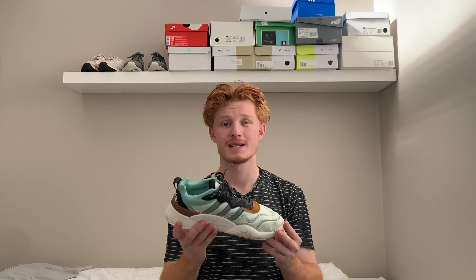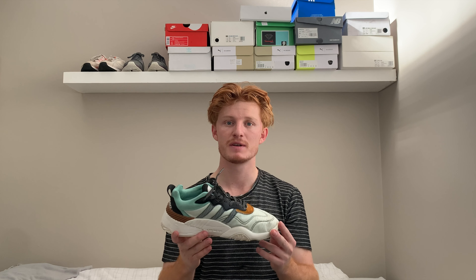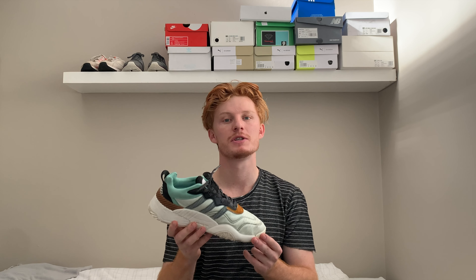The inside of the shoe has Adidas and Alexander Wang branding and sizing. For sizing, I would recommend going true to size — I went true to size and they fit me perfectly. But as I always say, if you have the chance to try them on in store, go for it — it'll make your life easier.